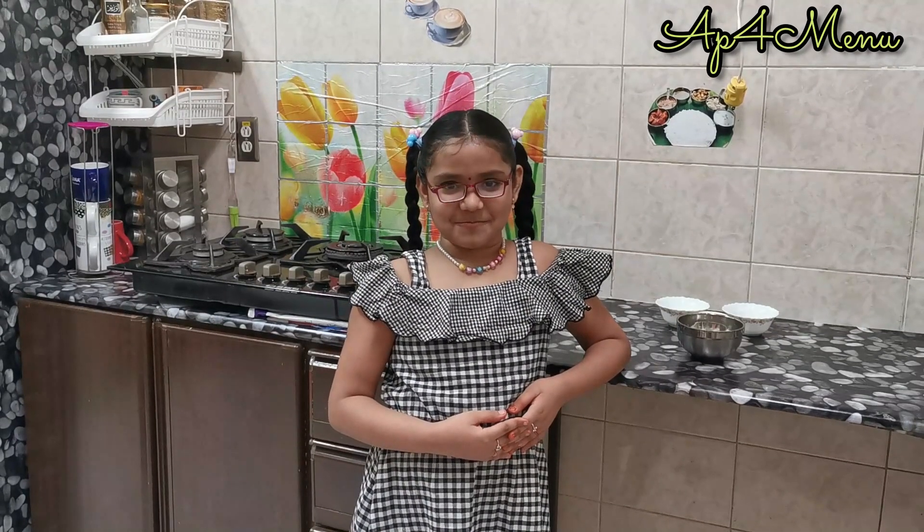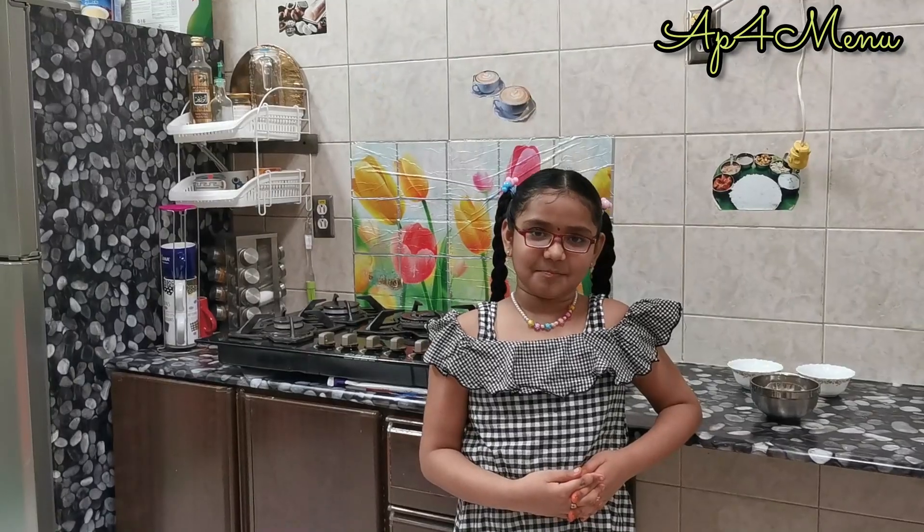Hi guys, welcome! Today I want to show you how to make trendy dalgona coffee. It can be made hot and cold. Now I am going to show you cold dalgona coffee.